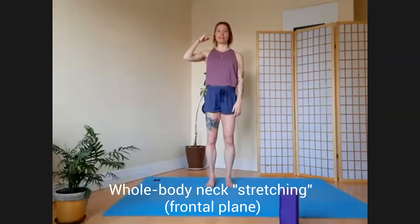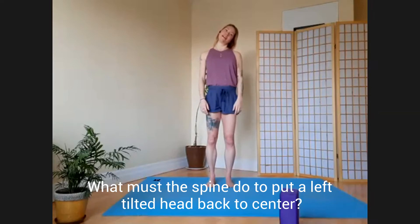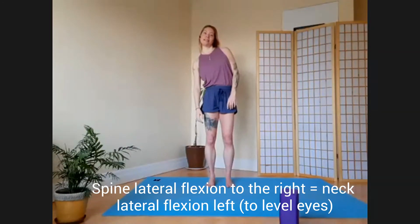Take your right ear up to the ceiling. Try to stay relatively even on your feet for now. When you walk, you don't want your head off to the side — you want your eyes level. So if your head is tilted to the left, what would you have to do with your ribcage and spine to get your head back level? You have to take your whole ribcage and do a tilt to the right until your head gets level. So do that now — tilt until your head becomes level on the horizon.